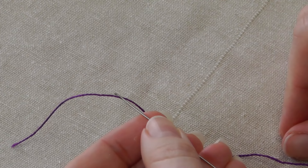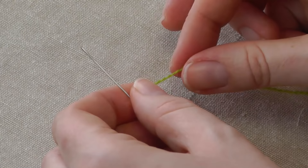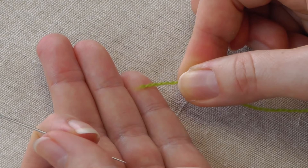I'll demonstrate that now with some different threads and some different needles. We'll use the same needle but a different thread — some wool. This is crewel wool, a two-ply wool, two pieces spun together. This end does fray a lot with wool and it's a lot harder to get that through as it is.